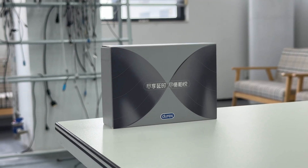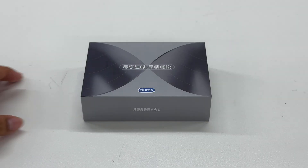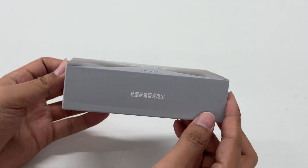This time Charger Lab got a magnetic wireless power bank from Direx. I believe everyone has heard of this brand. Its battery capacity is 10,000 milliamp hours, and in addition to wireless charging it can also support PD 20 watts charging.